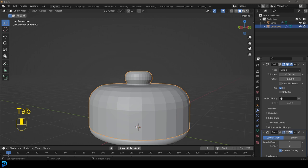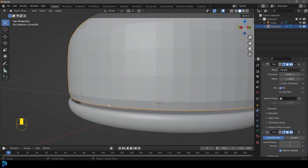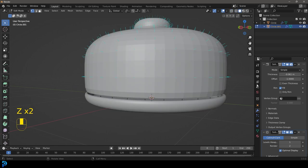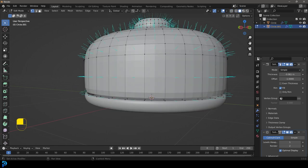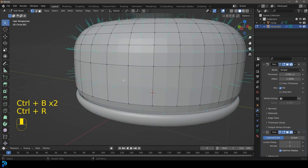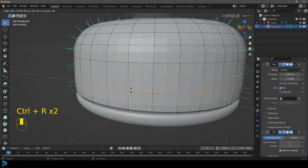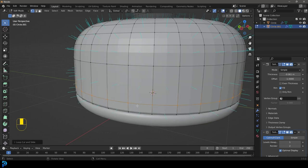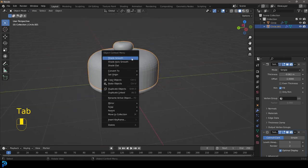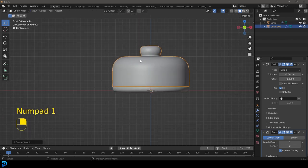Enable these modifiers again. You can see we do have a little bit of an issue, so go into edit mode again and turn on the cage on display for both of those modifiers. Go Ctrl+R, you can see the yellow line — left click once, drag that down and add in a segment just to tighten it up. Tab back out, right click and go Shade Smooth. Now we have these two bits.